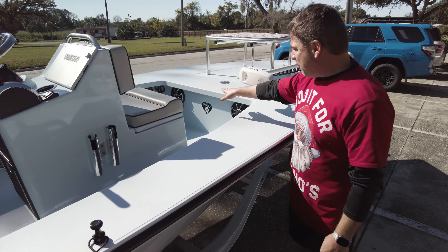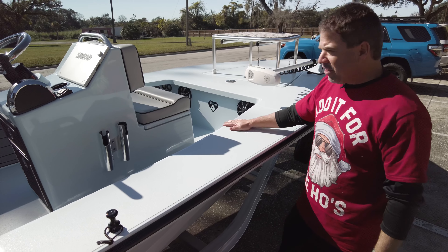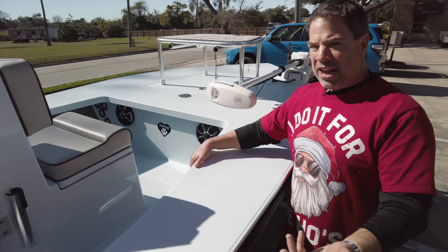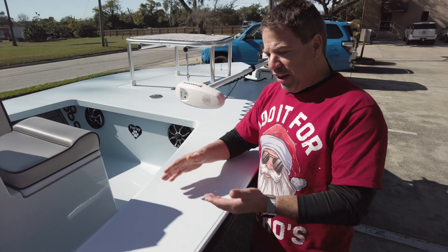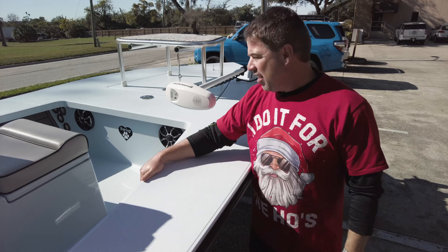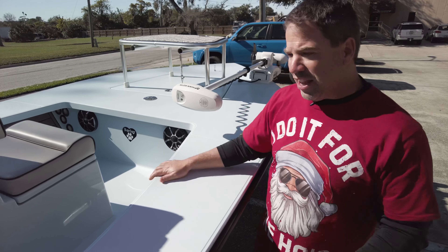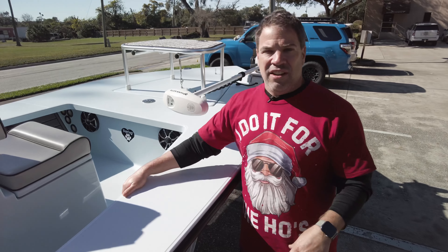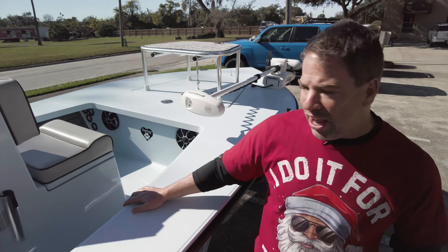We have the sound system up front, the black rod rings going forward, and then in the middle there's just a little personal touch that we did. They always say man's best friend, but I always say BS — it's actually a family member. This dog passed away recently, so we went ahead and made a little decal for him, because that dog should be in this boat today. With the decal, that dog will be in the boat every day. So Barley, you're up there with our dog Riley.